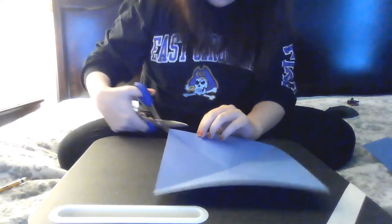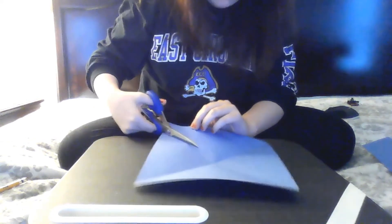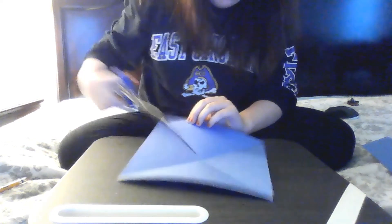What you're going to do is cut along these pre-folded lines, cutting towards the middle, but not all the way. I'm going to do that over here.